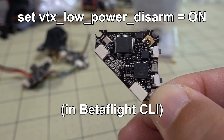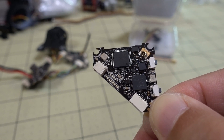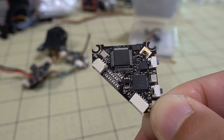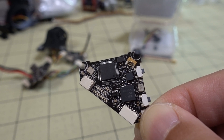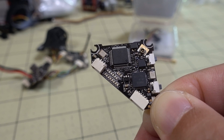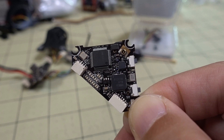You can turn on the low power disarm feature and put the command on screen. When you are disarmed, it will transmit at 25mW, and when you arm it will switch the VTX to 200mW while flying, then go back to 25mW when disarmed. When you arm, there will be a brief power switch — depending on your receiver it may look like the VTX is restarting, but it'll only last about half a second. That's how the feature works; it's not a problem.